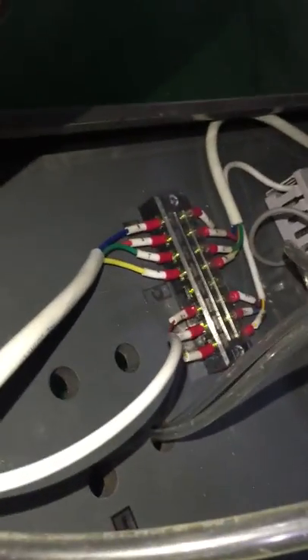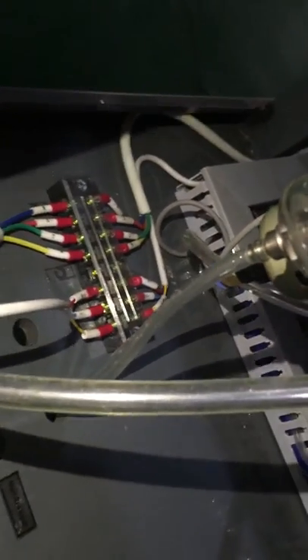This is for all the feeding wires. They have two wires. There are also some numbers inside, and you should connect with the right number in the tube.